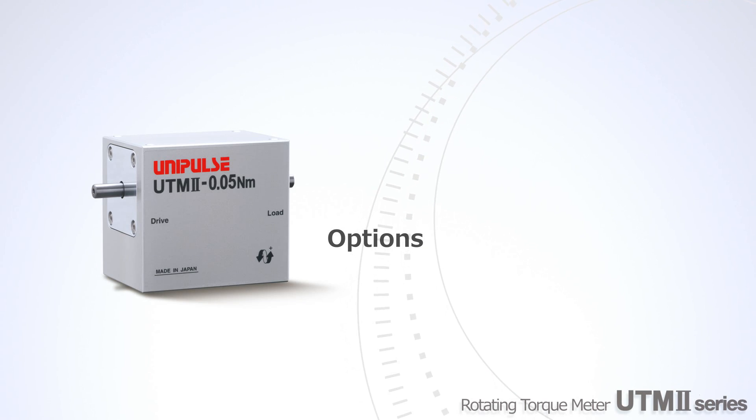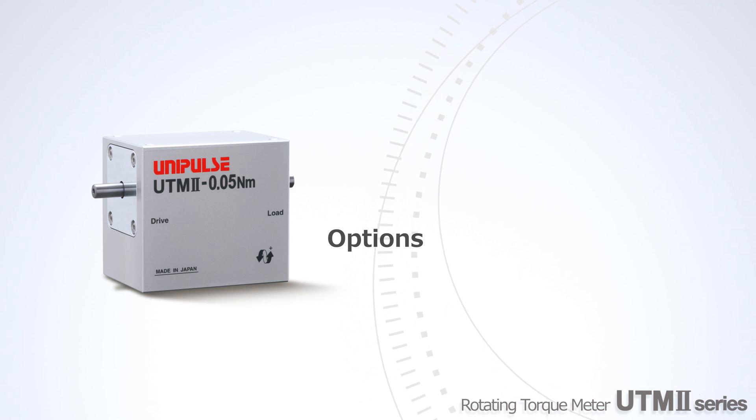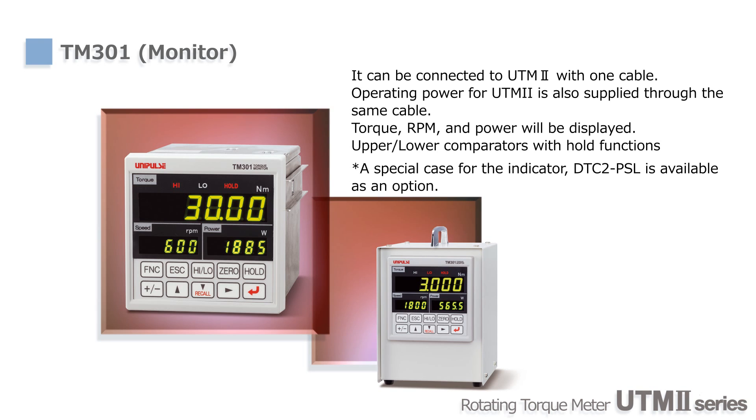Now we'll introduce indicators and options for UTM-2. TM-301 is an ideal indicator for UTM-2. It can display torque, RPM, and power at the same time. Moreover, it has a power supply for UTM-2, hold functions, and high-low limit outputs.